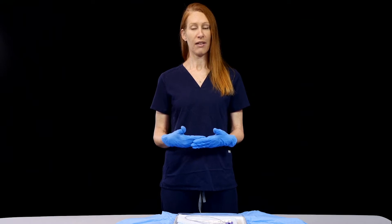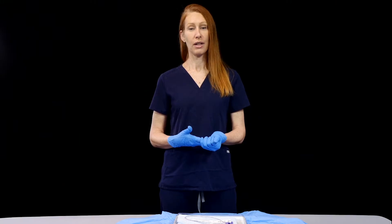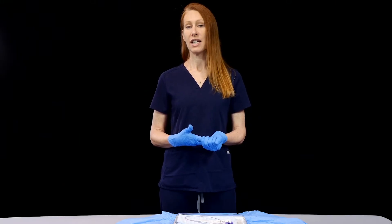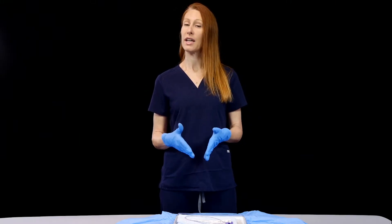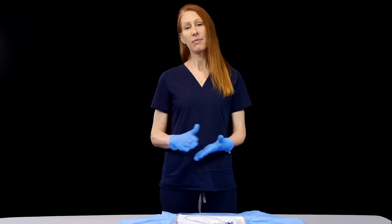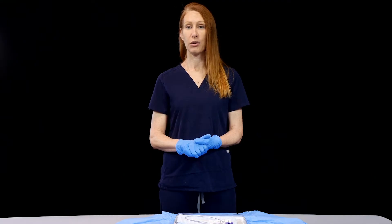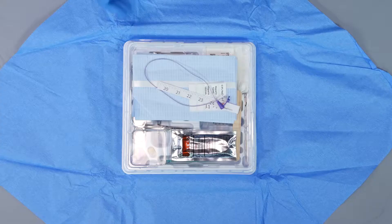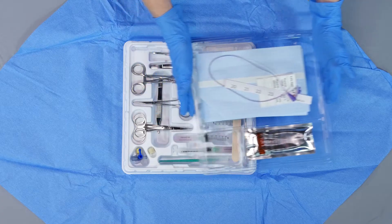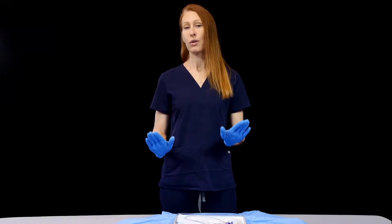Some emergency departments have their own kit for this procedure, and sometimes we have to put the supplies together on our own. But if you order a kit from the NICU upstairs, you're going to get a big deluxe kit with a whole lot of stuff that you don't need, because the umbilical lines done upstairs in the NICU are a little bit different than what we're doing on an emergency basis. So the first thing you want to do is open that kit up and get rid of most of the stuff so you only have the supplies you really need.